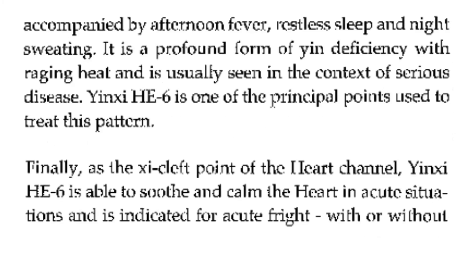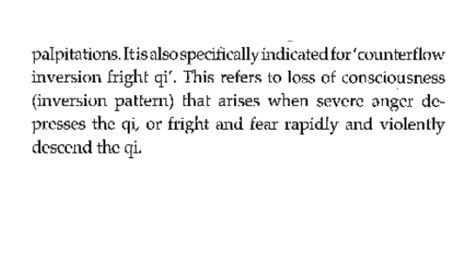Finally, as the Xi-cleft point of the heart channel, Heart 6 is able to soothe and calm the heart in acute situations and is indicated for acute fright with or without palpitations. It is also specifically indicated for counter-flow inversion fright qi. This refers to loss of consciousness or an inversion pattern that arises when severe anger depresses the qi, or fright and fear rapidly and violently descend the qi.